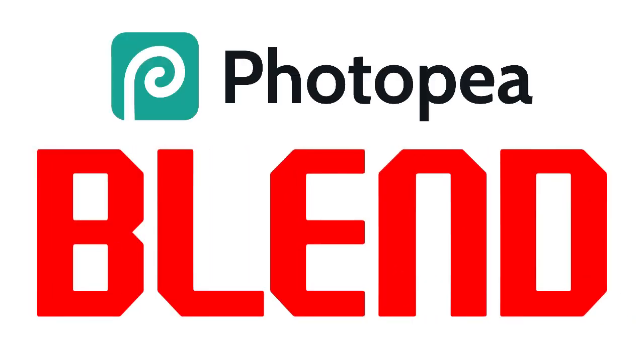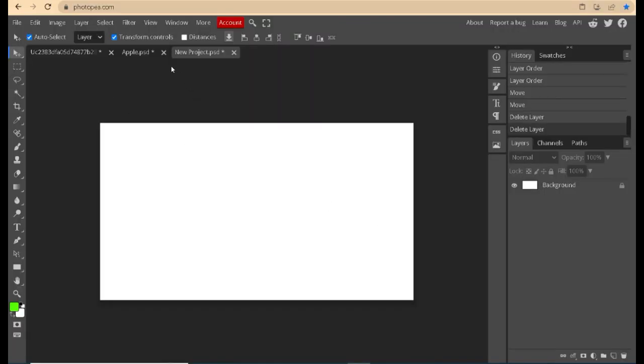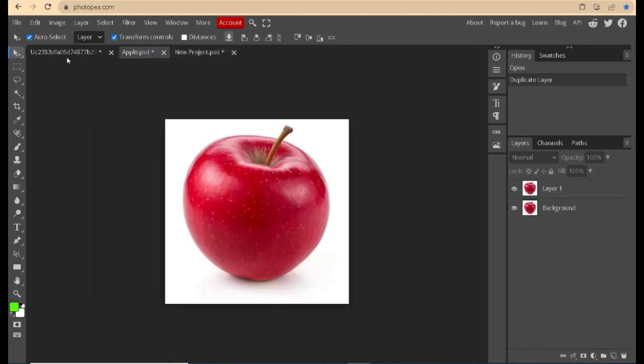Welcome to my channel. In this video I will show how to blend images in Photopea, a simple and very easy way. There are two images and one main background that will be blended into one image.